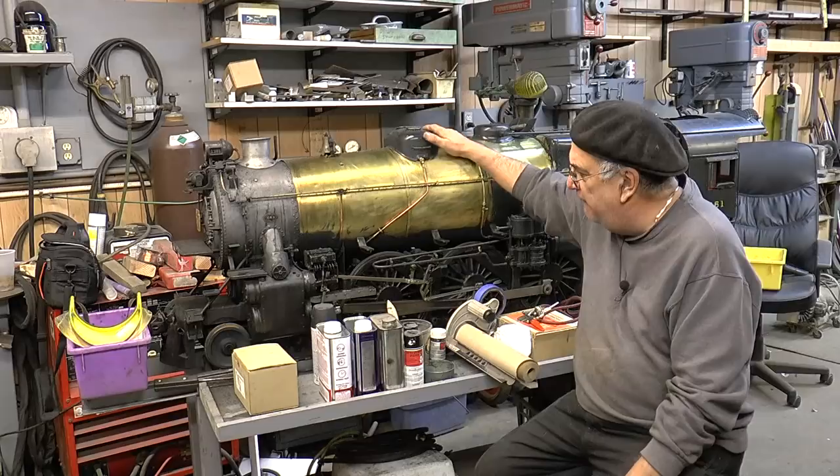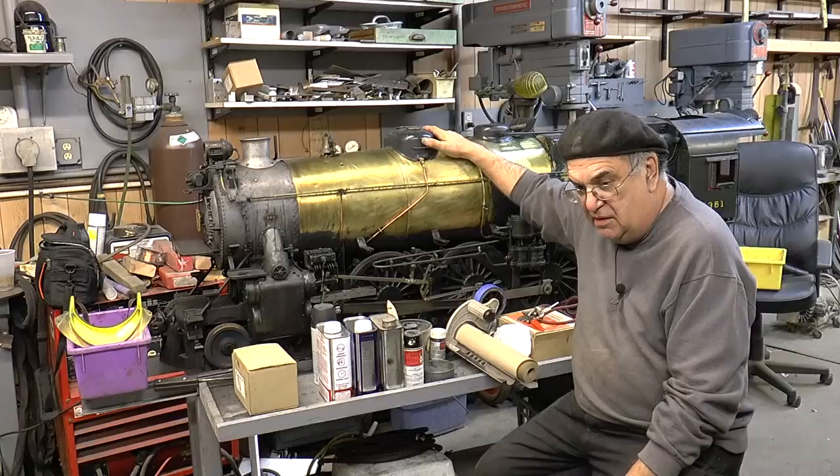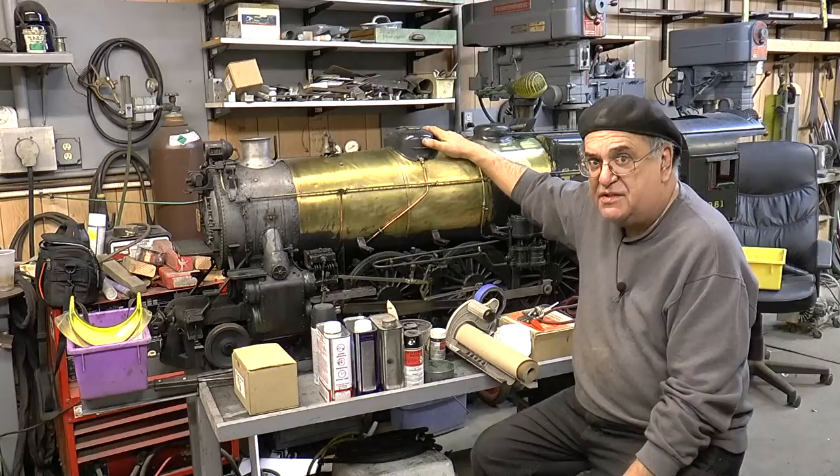I've been running this engine since 2004. So from 2004, 2014 is 10, and then four more — this will be the 14th season that I've been running this engine.